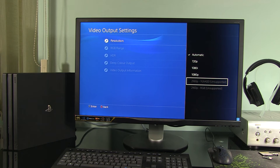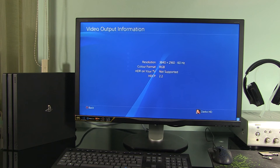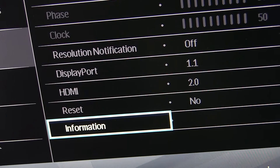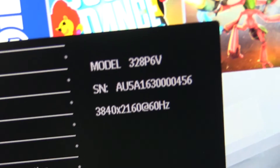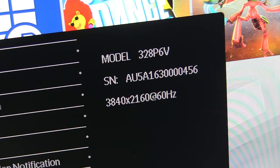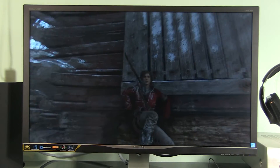What you will also notice is that PS4 Pro is not detecting correctly the available resolutions. Both 2160p options are still grayed out even though the console is outputting this resolution. That's why it is best to use the Automatic option in the Resolution menu and check the Monitor Info section. Now let's see how to get the same over DisplayPort.